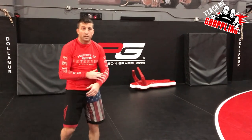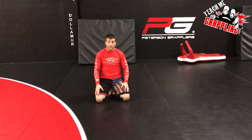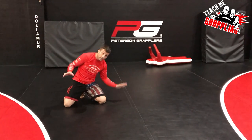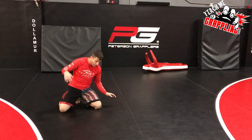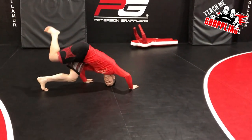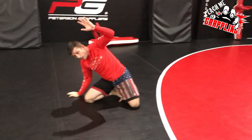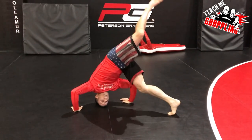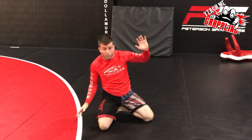Next is the knee cartwheel. You want to go from your knees and do a cartwheel from here. I'm going to go to my left hand — left knee, left hand, head, and right hand. Then I'm going to jump off this foot and cartwheel. Right hand, head, left hand, leg goes up, I jump — and here. That's the knee cartwheel.